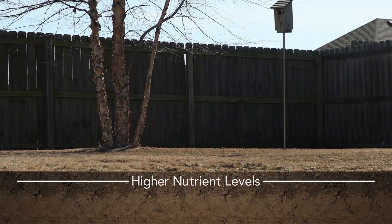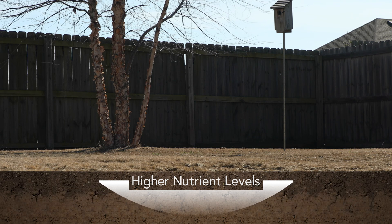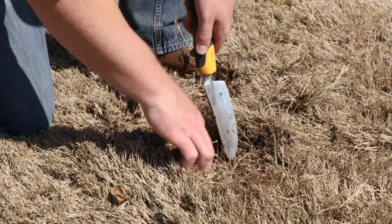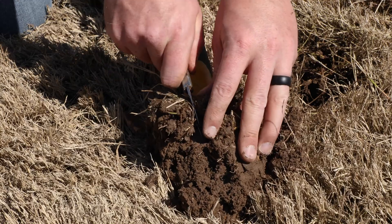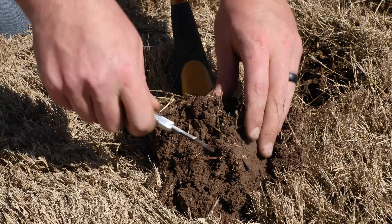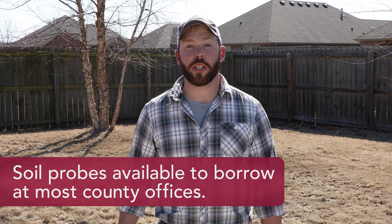Soil nutrient concentrations are typically higher at the soil surface and decrease as you go down the soil profile. So samples collected with a spade may overestimate soil fertility because the wedge-shaped sample tends to over-represent the surface soil and under-represent the bottom soil depth. When using a spade, you want to take the wedge out of the ground and use a pocket knife to cut a uniform column at the correct depth. This is pretty difficult and usually not very pretty, so we always recommend using a soil probe.